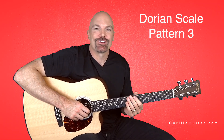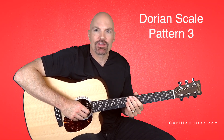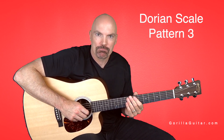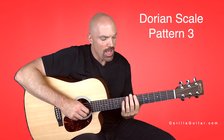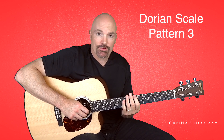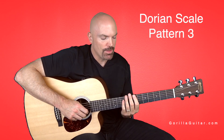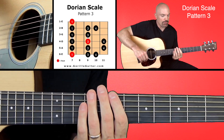Hey again, welcome back to Gorilla Guitar. I'm John Rush. For this lesson we're going to be looking at the Dorian scale in pattern three. We're going to be starting on the seventh fret like we do with all our scales, starting with the first finger on the seventh fret. Look at your diagram there and you'll see what I'm talking about.